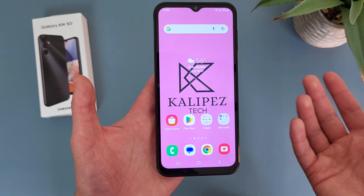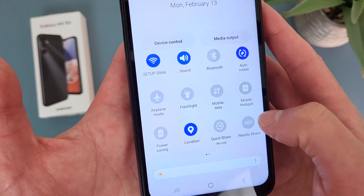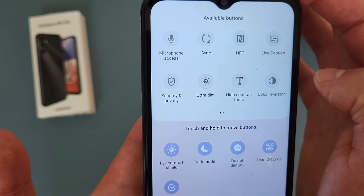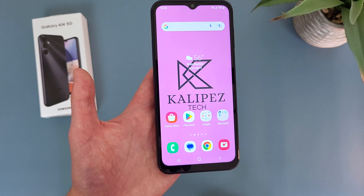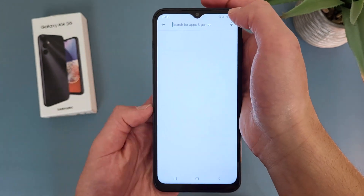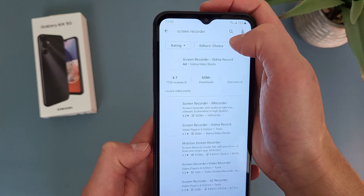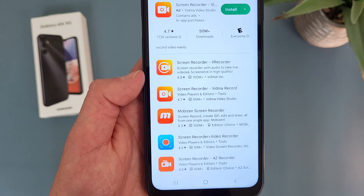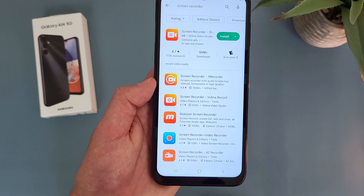The next thing I want to go over is screen recordings. Unfortunately with this phone, for whatever reason, there is no built-in screen recorder — if we go to the menu where it's supposed to be, it's not in there, and if we go to the add button to see all other features, there is no screen recorder to be found. But you actually can still make a screen recording with this phone. You can go to the Play Store, search for screen recorder, and there are all kinds of different screen recording apps. I personally like the XRecorder app — it looks like it's made by the same developers as InShot, which is a pretty good photo and video editor.